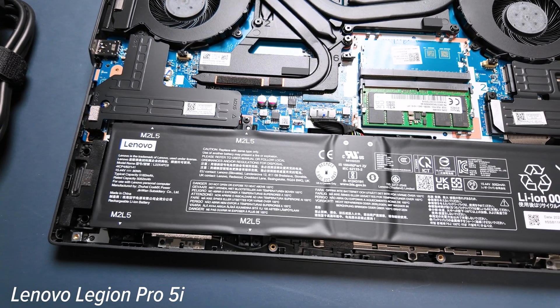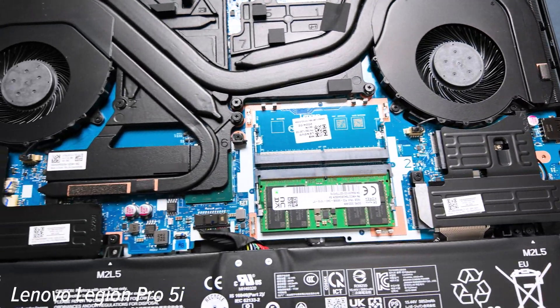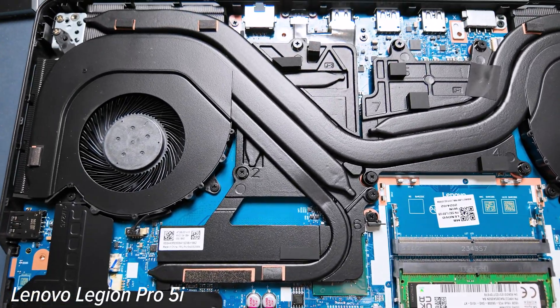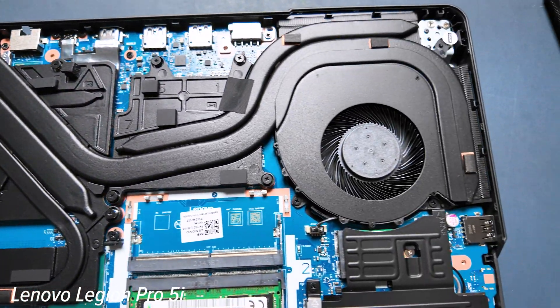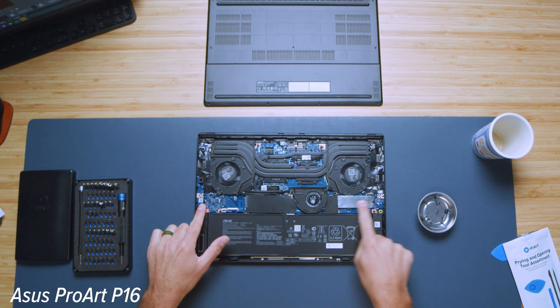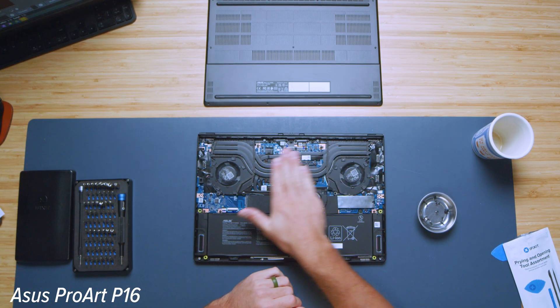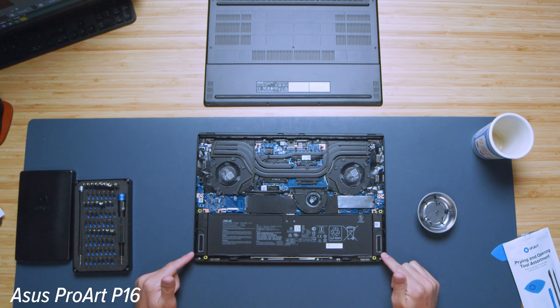Let's talk about the upgrade path — a big advantage for the Lenovo Legion Pro 5i. You can upgrade both RAM modules and use two M.2 slots: one boot drive and one unoccupied, allowing you to expand storage and swap RAM. The P16 also has two M.2 slots, but the RAM is soldered to the motherboard, providing no RAM upgrade path. However, there is a 64GB version of the ProArt P16 available from the factory. If you buy the 32GB version you are stuck there, so if you need 64GB of RAM, I highly recommend buying that version.